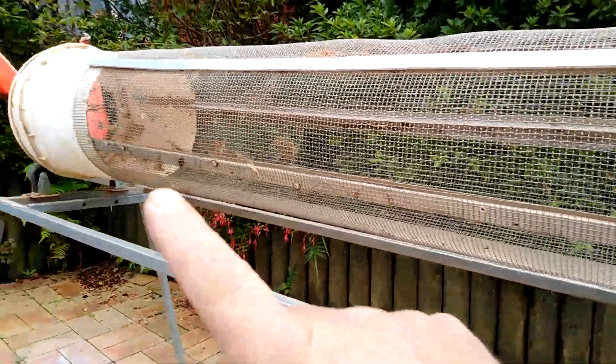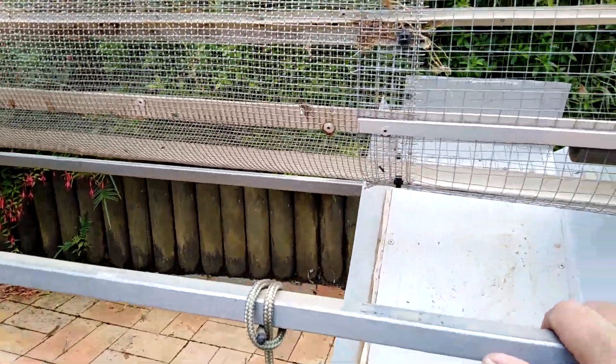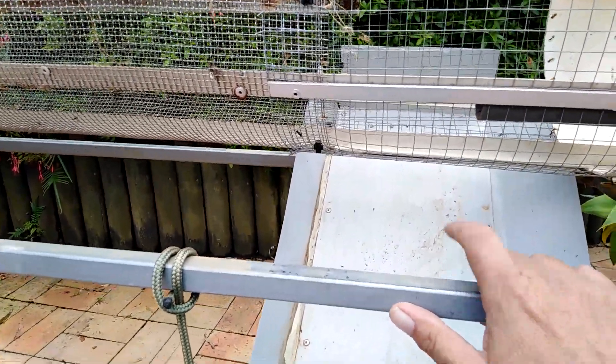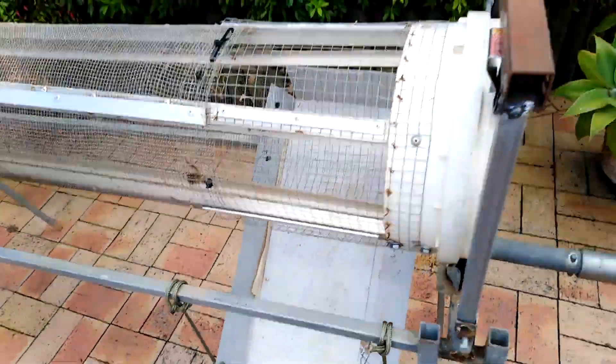The idea is you want the stone coming in one end to work down to the other end. You've got to have a little bit of slope on it, but you don't want it going through too quickly, otherwise you're going to have lots of fine dirt coming down through here.